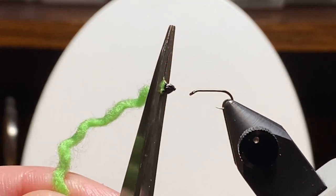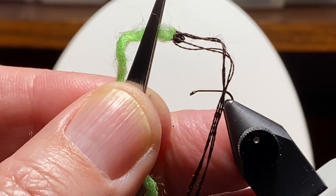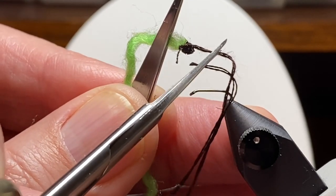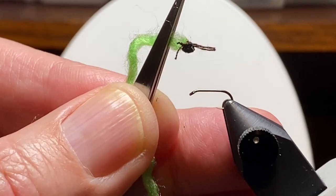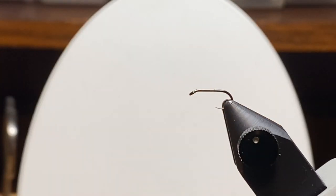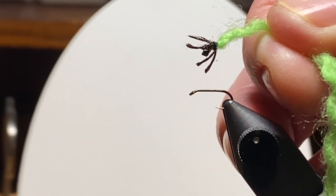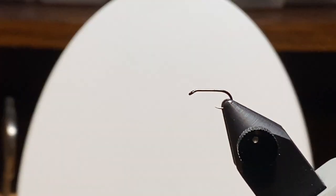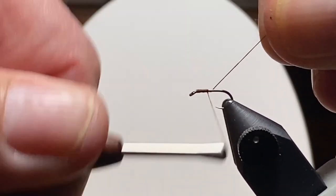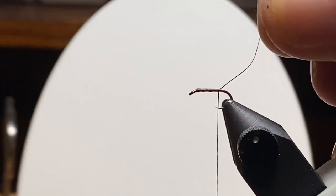I'm going to zoom in and give you a better look at that. I'm going to tie two strands of that embroidery thread just behind that head and then trim them to length. If you remember the picture, this is an important point — the legs actually come from way out by the head. Most peeping caddis patterns show the legs tied off the bend of the hook, but they're really out by the front end. That bothered me, so I came up with this method. To make sure that the embroidery thread stays in place, I soak it with a little head cement and spread out the legs. I can trim them later — they're probably a little on the long side.